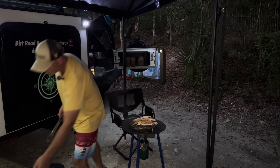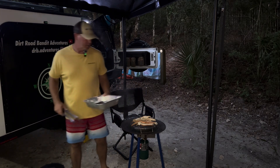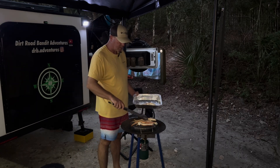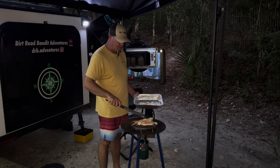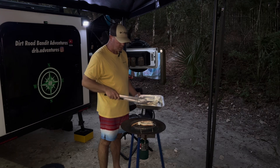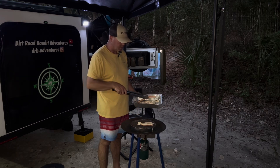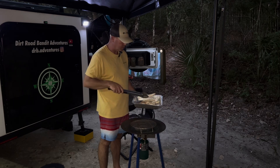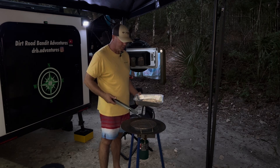So I'm going to grab my pan here and put them in. We mixed some butter, some Old Bay seasoning, and a little bit of garlic together when we first started, melted that up and got it ready. So you can crack these open and dip them in butter and have yourself a good feast.